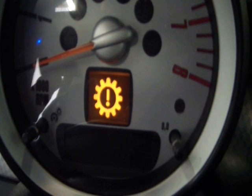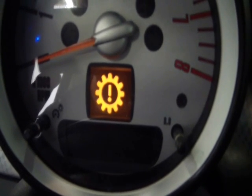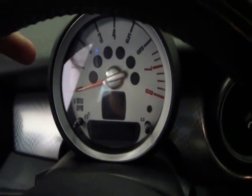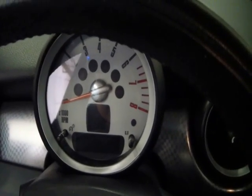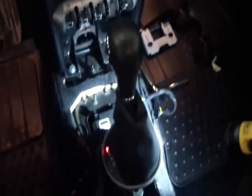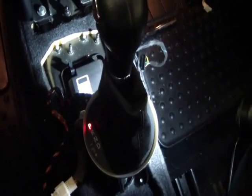Reading the code, it is A0B6 — alpha zero bravo six. There are a few things online, and there's a tech service bulletin that says you can make an adjustment at the transmission lever underneath the hood. If that doesn't work, Mini wants you to replace this whole shifter piece down here.